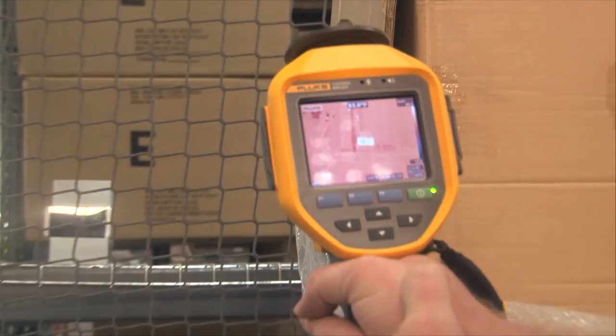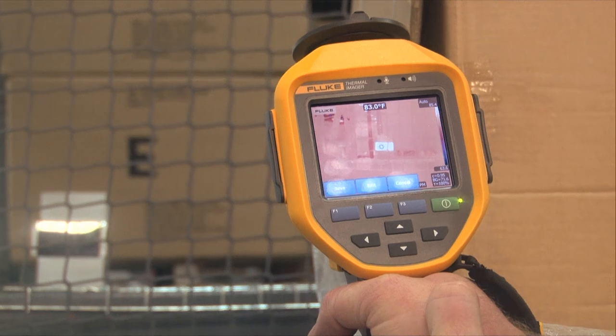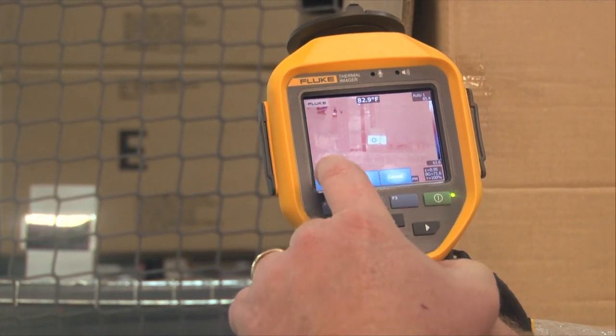It's going to autofocus on that target — not the nearest thing, which is the grate — and give me a reading on that far object.